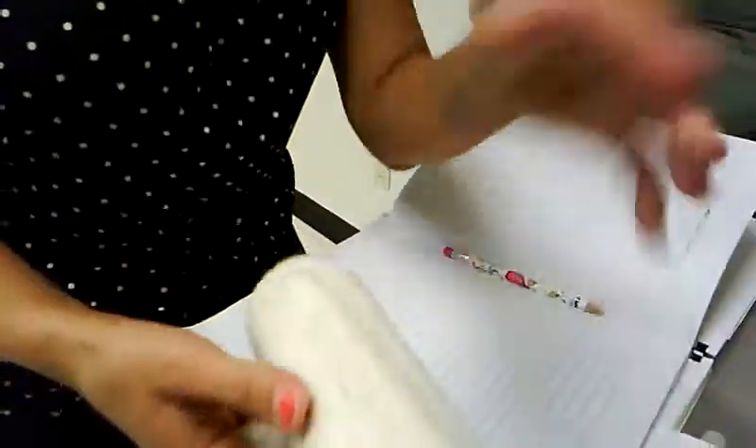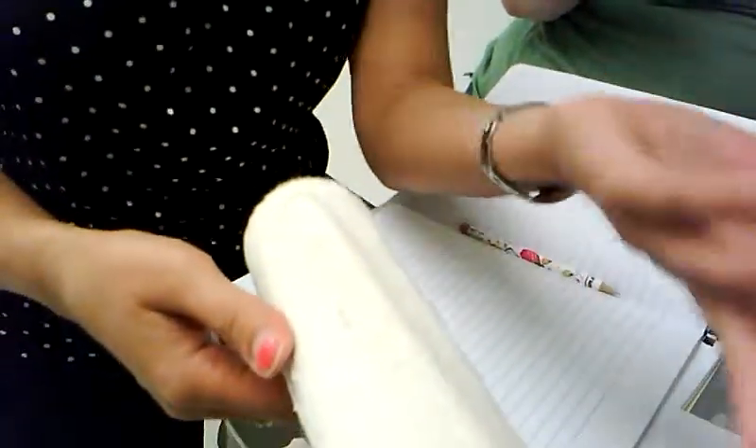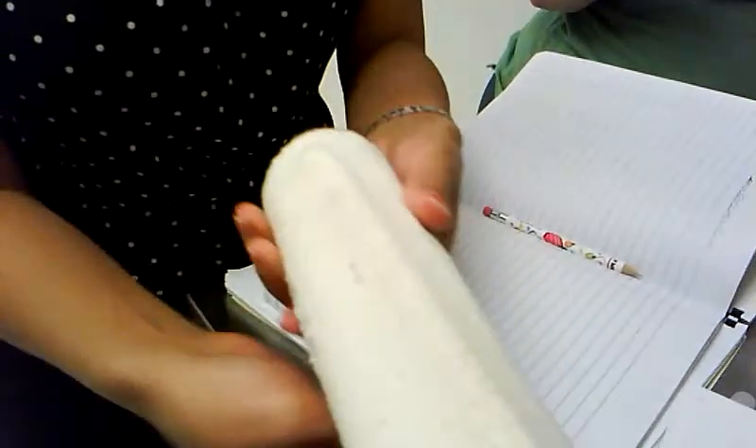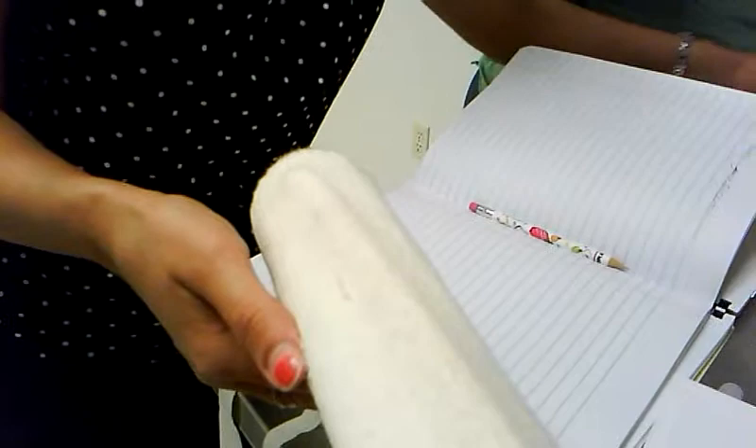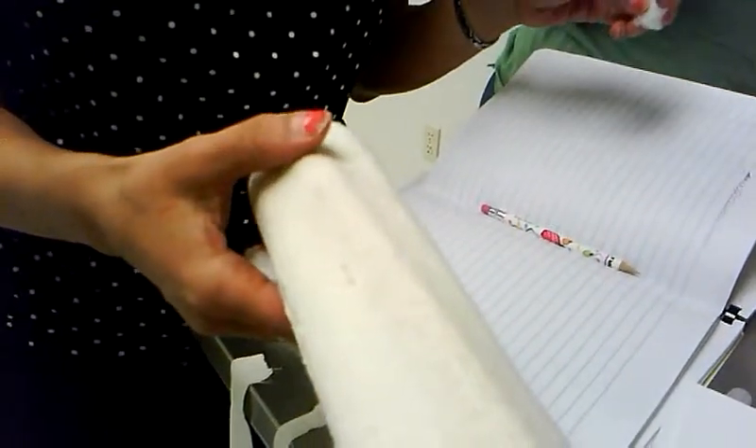Do I have to show you everything? Cleaning. Shave it first. It's shaved, but you have to shave it. And then clean it one time with alcohol, the second time with scrubbing.